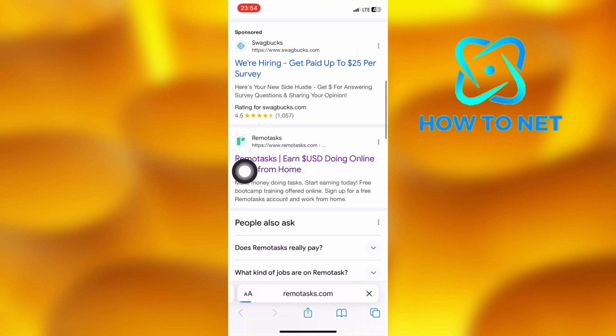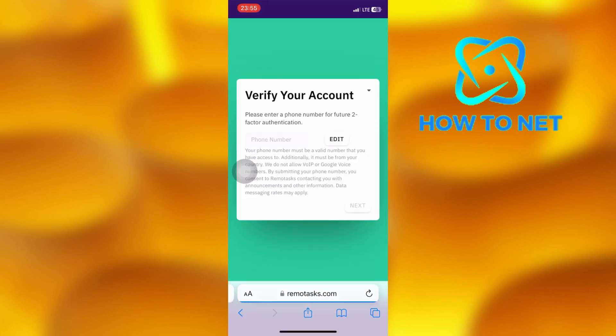On this page, tap on the edit button right here. You will have to enter your phone number to send you a verification code. When your code is successfully sent, enter it and you will proceed to the next step on verifying your identity.